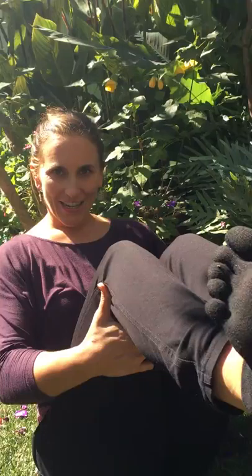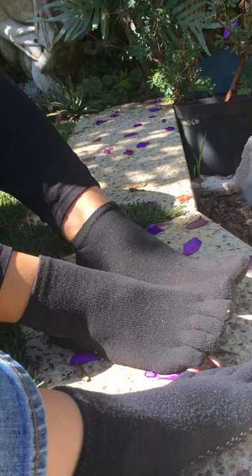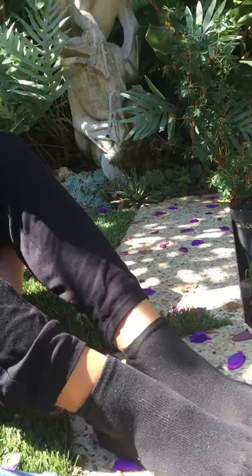We're gonna show you a foot video today. We've got three exercises, maybe four because I added one, and stretches. So we have some bonus exercises as well that we're gonna show you that help keep your feet strong and flexible and help maintain balance and lots of other great things.